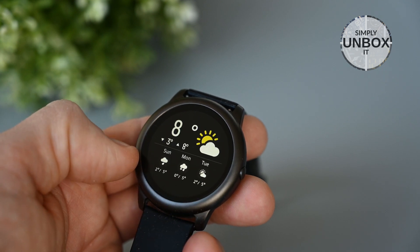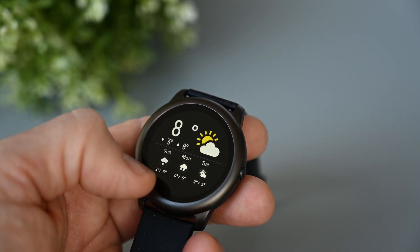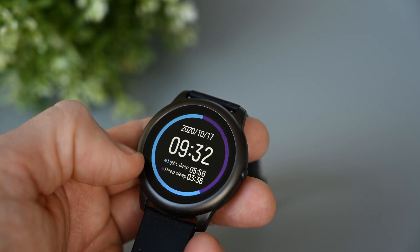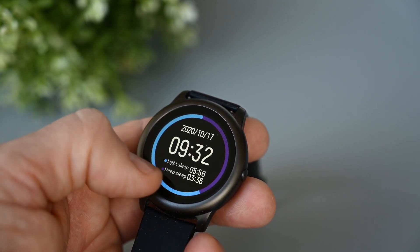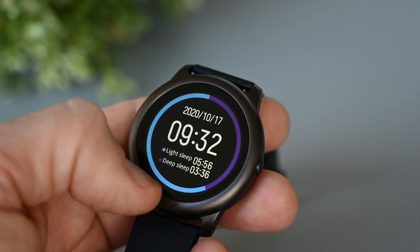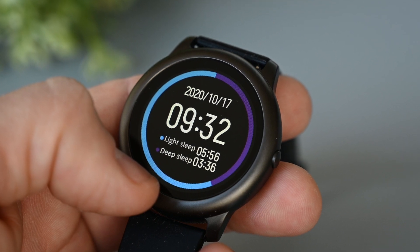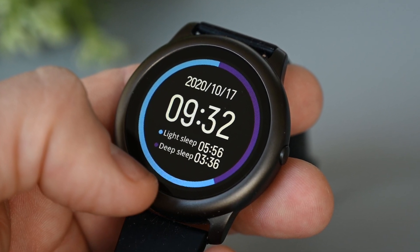The weather page shows us the current weather and for the next 3 days, with lowest and highest temperatures. There's no detailed view of the days, so this is all we get. Next is the sleep monitoring results for the last night. There's light sleep, deep sleep, and total sleep with a graph around it. We can only see last night's results, as there's no history available on the watch.